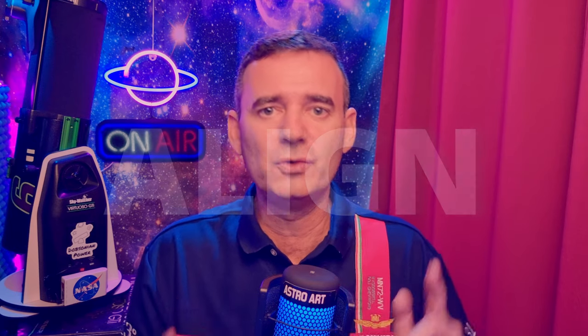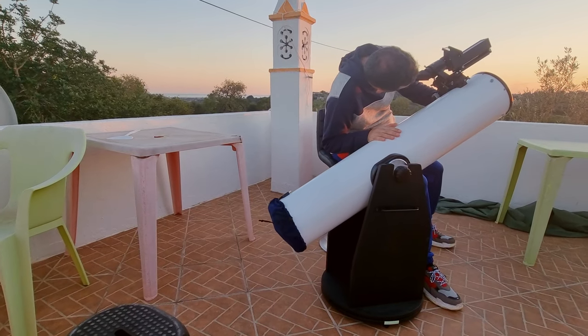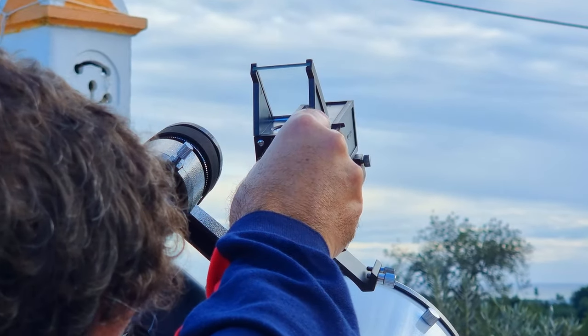In order to use it, you have to align it with the telescope, which is also very simple to do. Just use a regular eyepiece and point your telescope to a bright star you can identify in the sky, or to a planet or the moon. Center the object in the eyepiece, then move your head to the TELRAD and center the object in the red reticle. To do that, just play with the 3 small knobs on the TELRAD. You will get used to it very quickly.